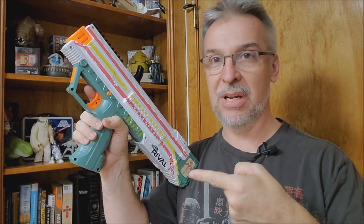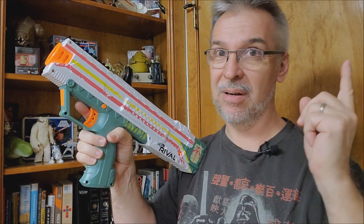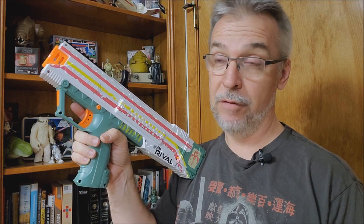I was fortunate enough this Christmas to have a loving family that purchased me this Apollo Boba Fett repaint. Funny story — I actually tried to get this for my son. GameStop had a deal on these, I think they were 40 bucks, and I quickly jumped on it, because normal retail price on Amazon is $76.